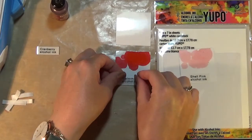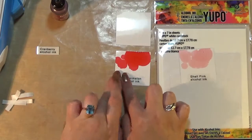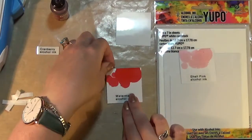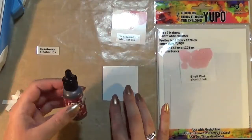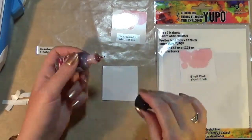I haven't got an alcohol ink tin yet — they were all sold out — so I'm waiting on that to come back into stock. But now that I have nine alcohol inks I feel like I can justify a storage tin for them so they don't end up rolling all over the place, because cats love anything that's small and round and rolls.